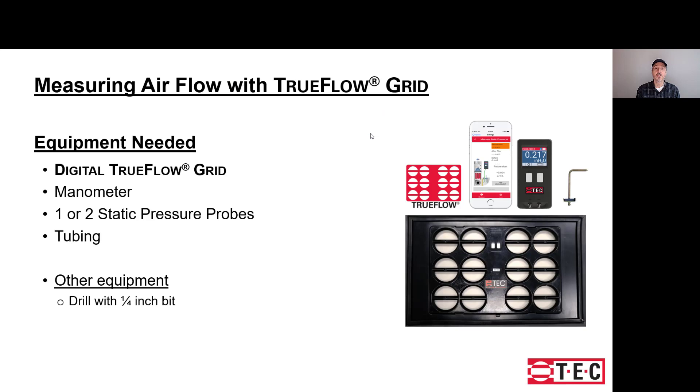The equipment needed is the Digital TrueFlow. The solution includes the grid and the DG8 manometer. You can also just buy the grid. You'll also need to download the free app, and it comes with a static pressure probe and some tubing. You will also need a drill with a quarter-inch bit to drill some ports.